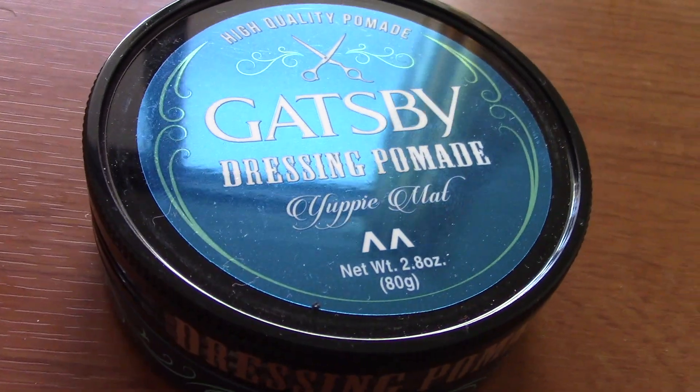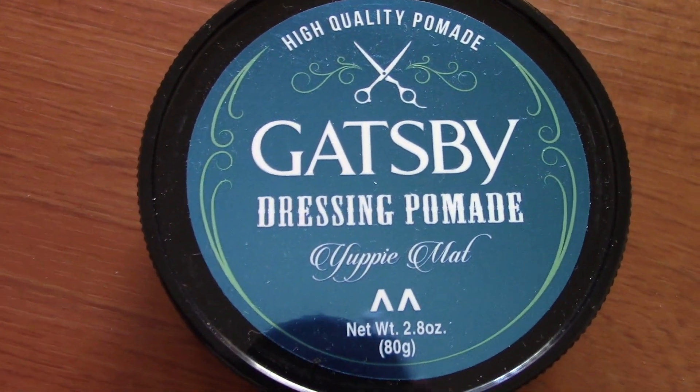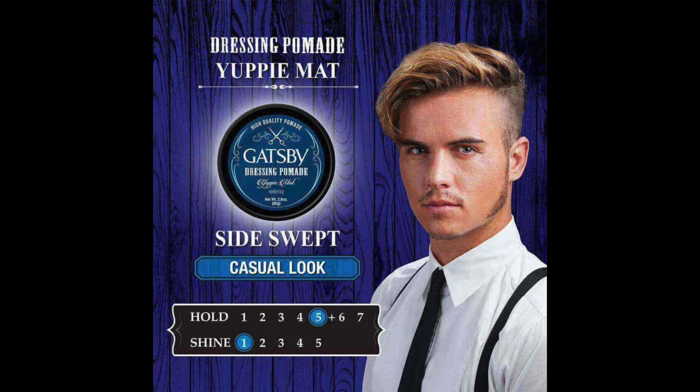This one here is the Yuppie Matte Pomade. Some background on this particular pomade: it is supposed to be a matte finish on your hair, and it is meant for the casual look as opposed to something more strict. So we must keep that in mind with our first impression.